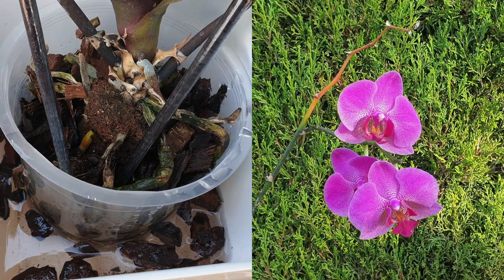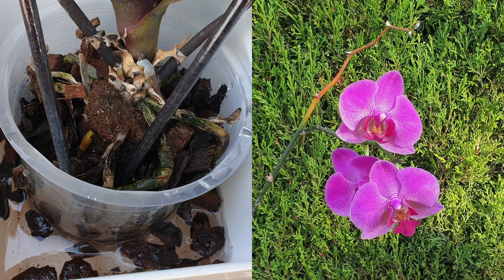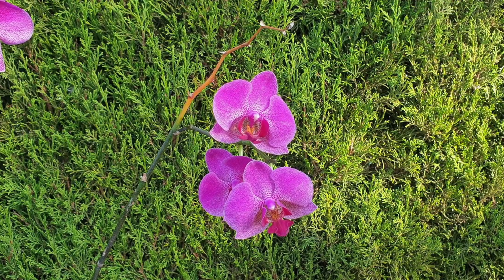Now, what I'm noticing with these blooms — they're not as deep and rich as the original Insolence. That may come as the orchid gains more strength, but am I surprised to see these branches? I am.